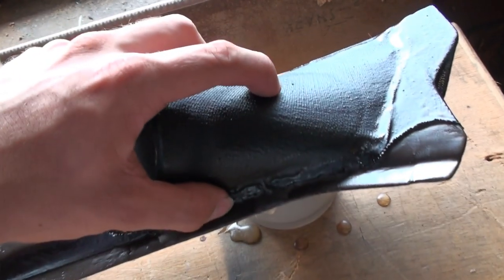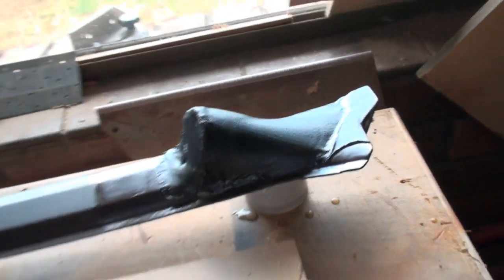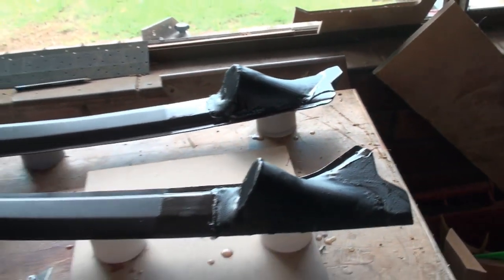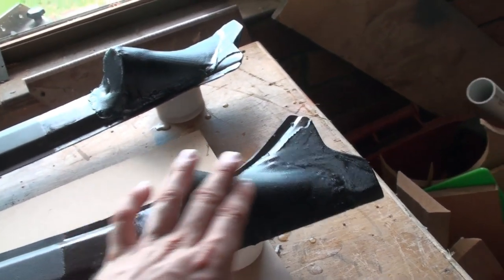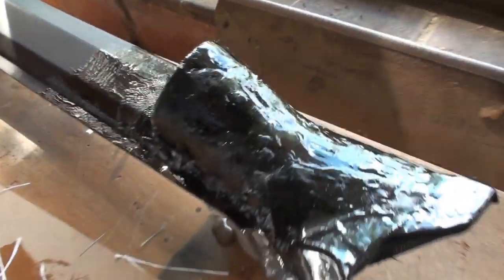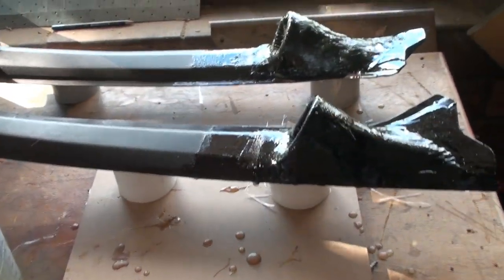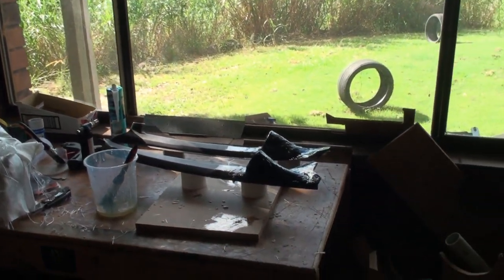The only thing I'm not happy with is there's a slight amount of movement in it — it's not strong enough, so I'm not having that. I'm going to put a bit of glass on there, a bit of mesh fiberglass, so I can tighten that up. I'll re-resin it with a bit of fiberglass to make it stronger. There's the mesh — you can hardly see it on there, but it's there. I ended up doing the entire thing in a layer. There's a few blobs on that one, but I'm going to have to sand it down. We'll just let that set again and then this should be strong enough.